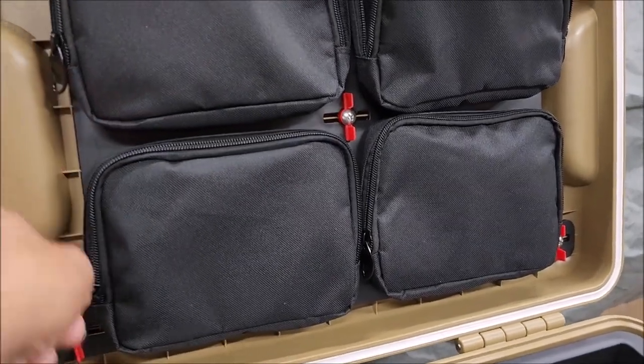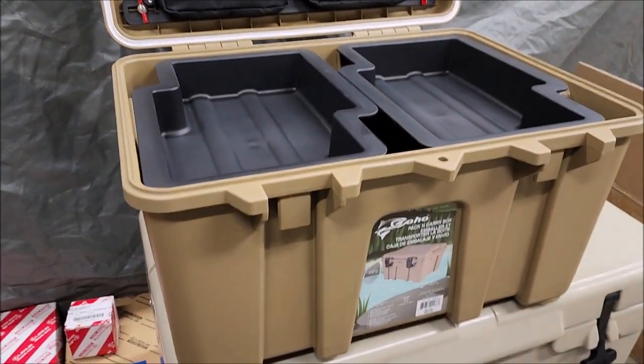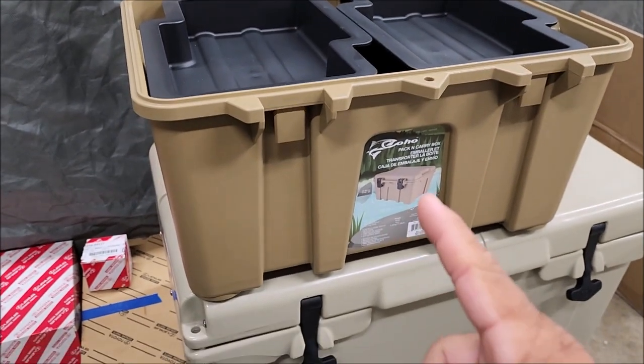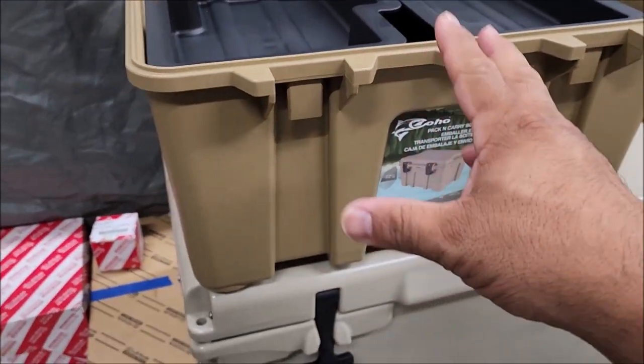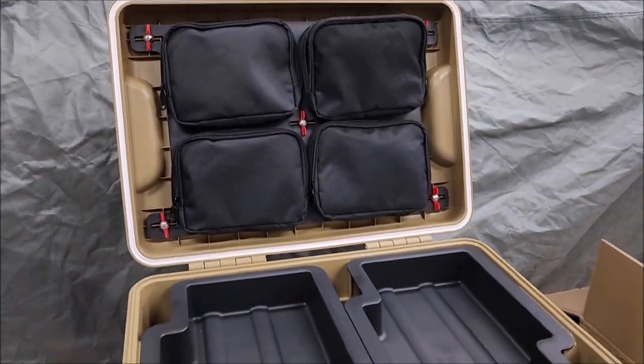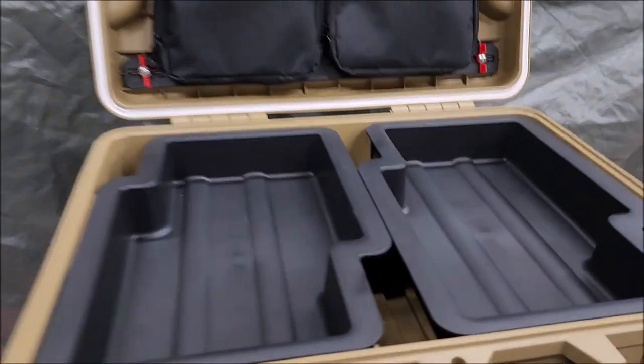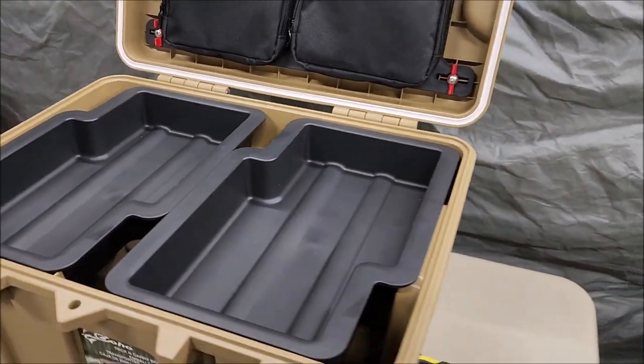So far I'm very pleased with this case. The next video I'm going to put some papers in here and a few miscellaneous items and then submerge this into my pond to see if it's actually waterproof. That's pretty much it for this case, guys — thank you so much and don't forget to subscribe!